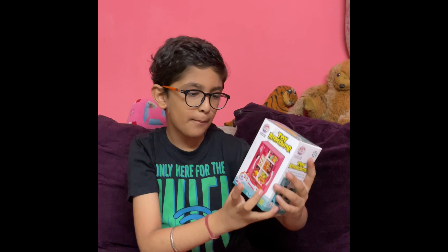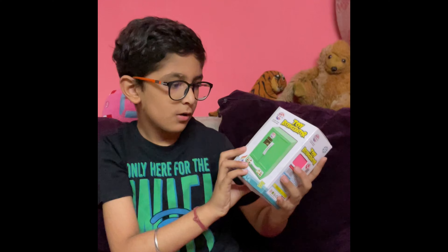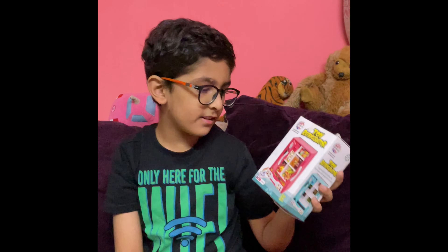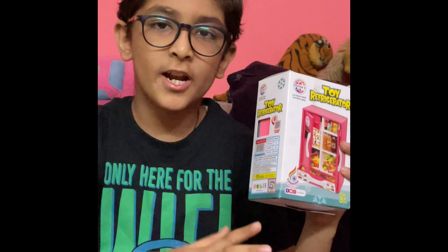I am going to show you all the colors. This is a pink color, this is a light blue, and this is a green color. There are three colors given. Friends, here is a QR code — you can scan it to see more information.